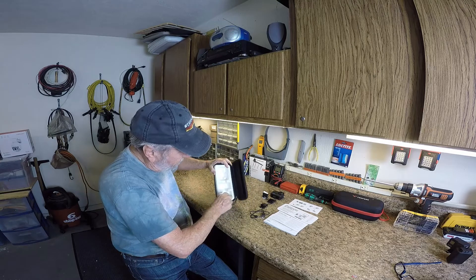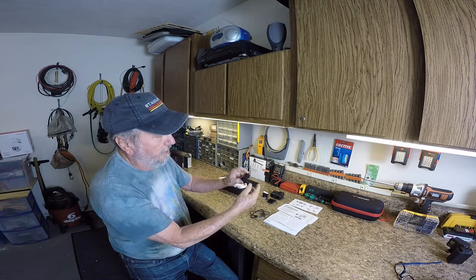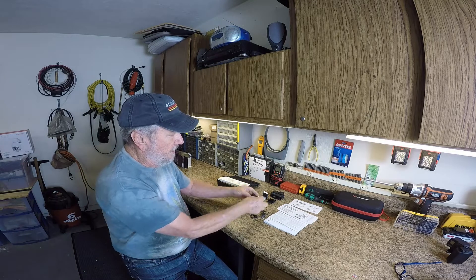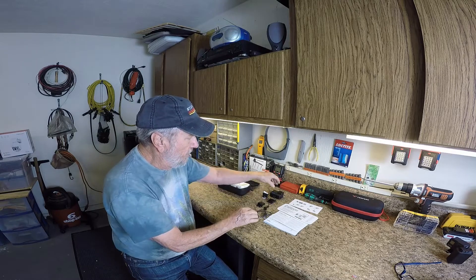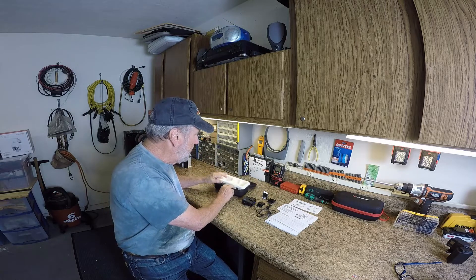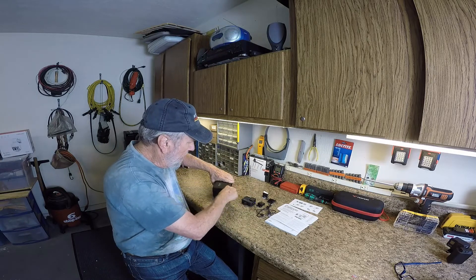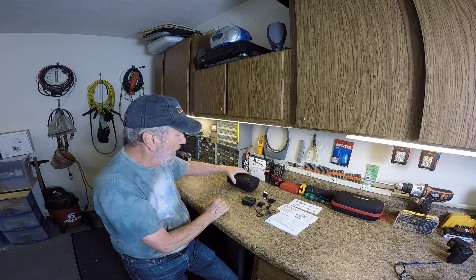Right in here is the little thumbscrew that's going to tighten up to the base, but I'm not going to put that on just yet. That's all you get, and everything will basically fit in the case — it won't accommodate too much more, maybe a couple of extra batteries.